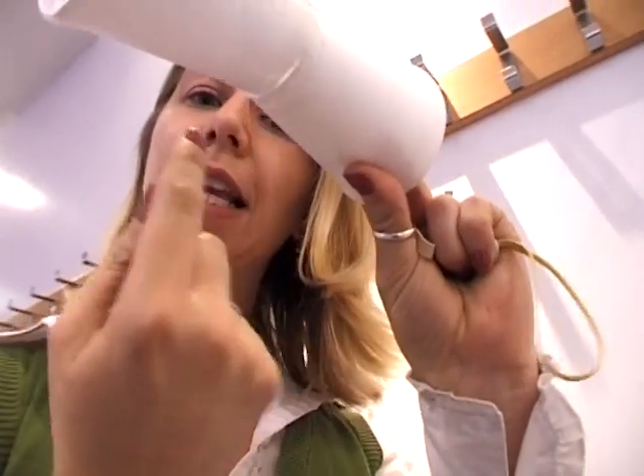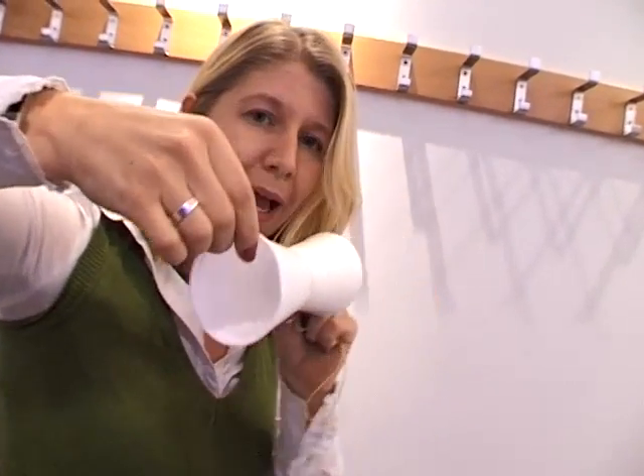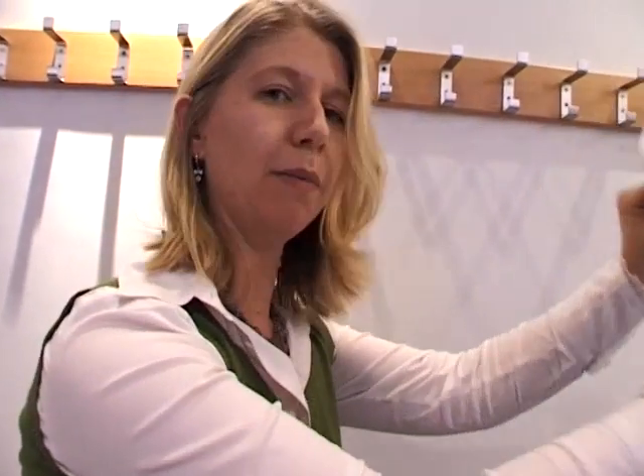And underneath, the air is moving in the opposite direction, so it almost cancels itself out. This means that we get a lower pressure effect on the top, and that means that we get extra lift as the cups fly.